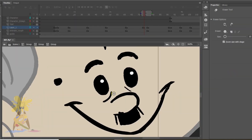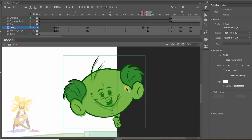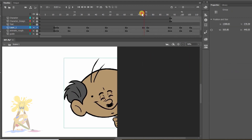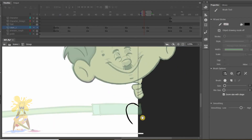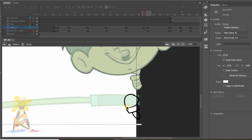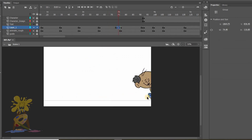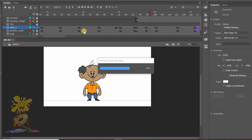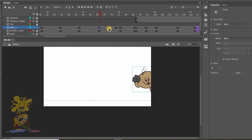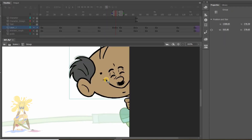Now I will replace the open eyes with the closed ones. As the left side of the character is out of the screen, there's no need to fix that part. Next I'll draw the legs in anticipation pose and color them.